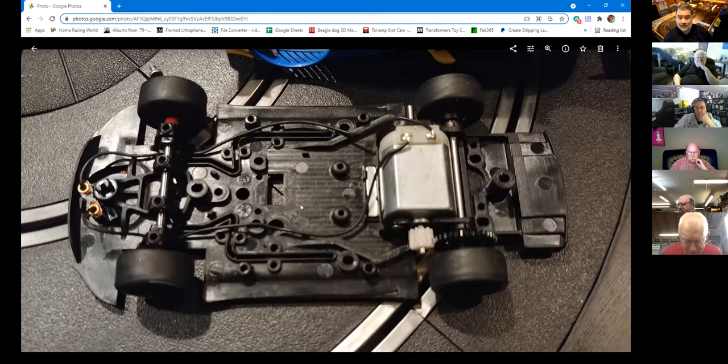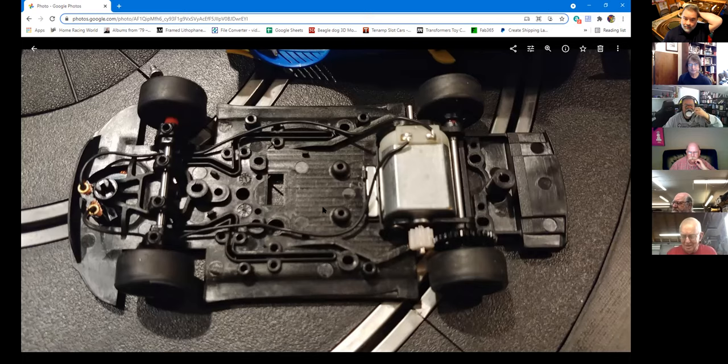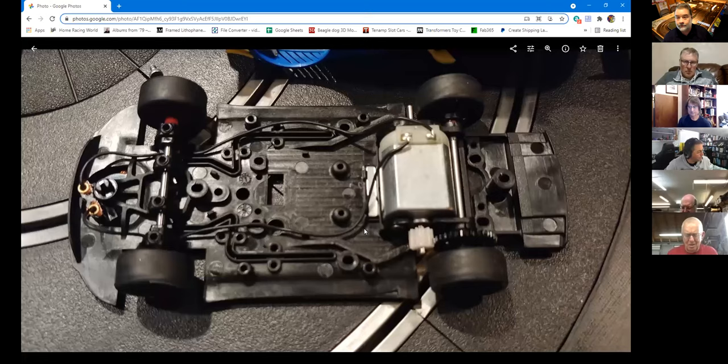I might experiment with chips to see if some of these holes are more useful than they look. I was flabbergasted by all the holes that don't seem to do much. Have you run it yet? I did toss it around Allen's routed track — it had magnet braid and I didn't pull the magnet. Both front and rear axles have a ton of side-to-side play. The wheels may have a flat on the axle and a D-hole in the wheel.